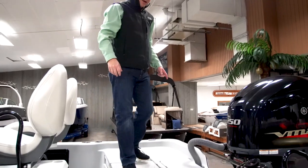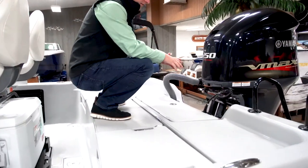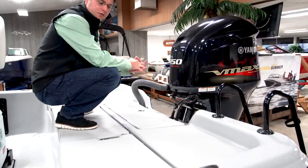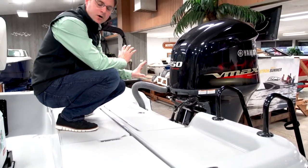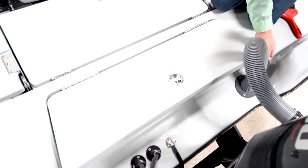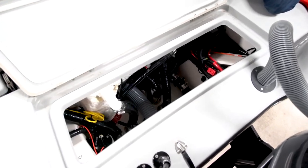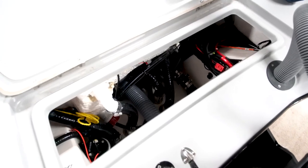Up on the rear fishing deck, there's no splash well in this boat, so all of the rear fishing deck is usable walk space — and that's because the motor is pushed back with the standard jack plate. Opening the access hatch gives you a good look into the bilge, the rigging, construction techniques, and features.